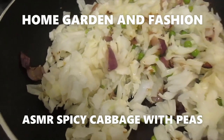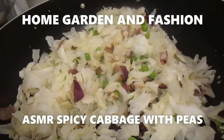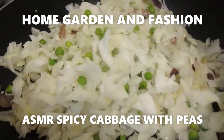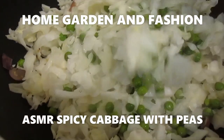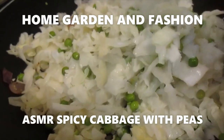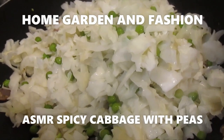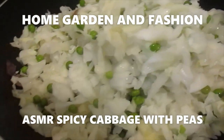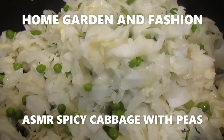A lot of people cook cabbage and then they have a lot of gas problems. To eliminate that, you boil a big pot of water, put all your cut cabbage and peas — whatever you want to add — into that boiling water. Don't boil it; just put it inside the boiling water, keep it for 5 minutes, then drain out the water. That will get rid of all the things in the cabbage which cause the gas.